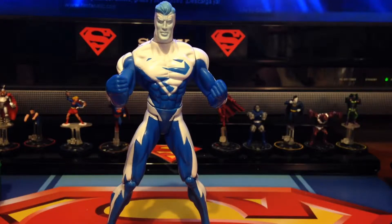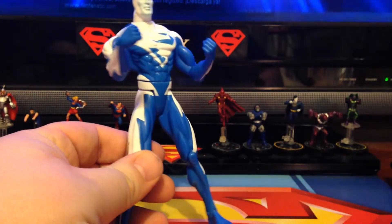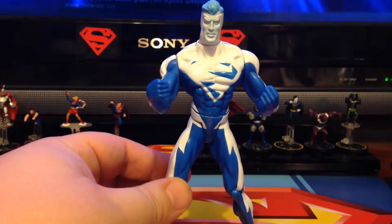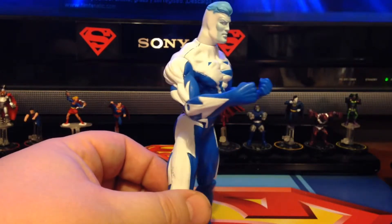It took me a little while to actually find him because he is so old — he's coming up on about 15 years that this figure has been out. I don't know about his rareness, but he's not really worth much, nothing that really matters to me. I did find him on eBay as a buy-it-now for like six bucks, but he is a cool figure overall.